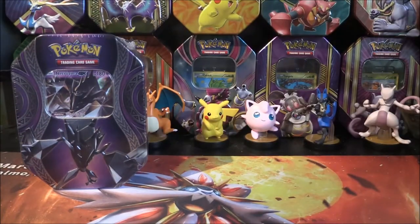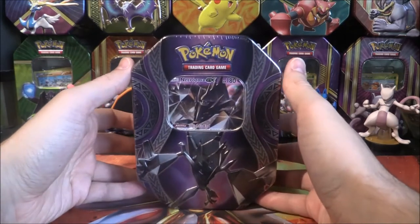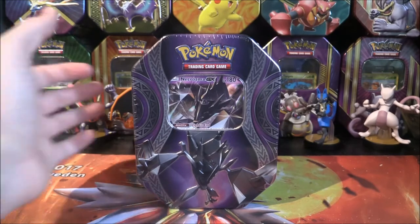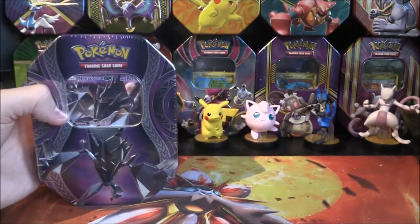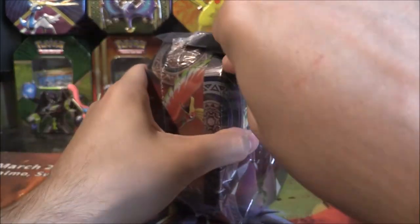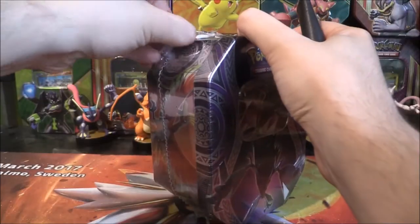So with that, we'll open Necrozma first, then Ho-Oh, and then Marshadow GX. Very, very cool indeed getting all of these — that is super duper stuff. We'll put the second and third tins off to the side. There is Necrozma, the tin we are going to be focusing on opening first today. We'll open all three in one day. So let's do it. A purple tin — is this the first purple tin? No, we've had Mageena and we've also had Mewtwo, so there's been quite a few purple tins. But here we go, let's do it.